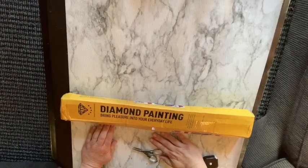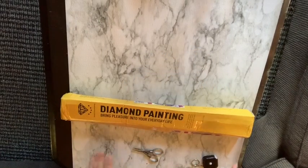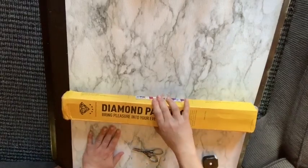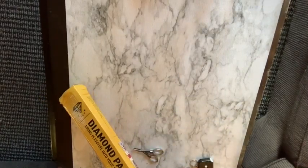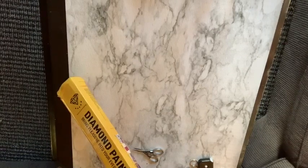Hi everyone, welcome back to my channel. It's Lizzie from Lizzie's World of Gems. Today I'm doing an unboxing. I already took the wrapper off because I have my address on it, and the box is a little squashy and this side is open, so hopefully it's okay.